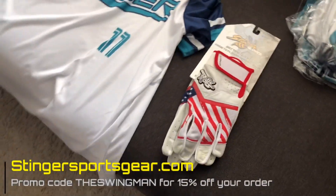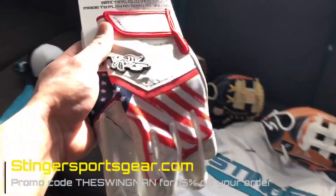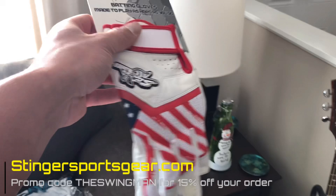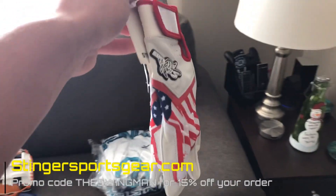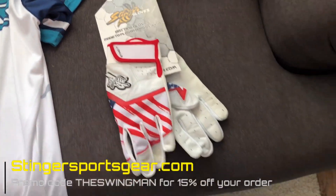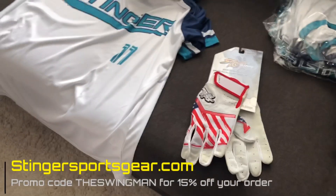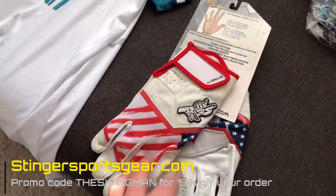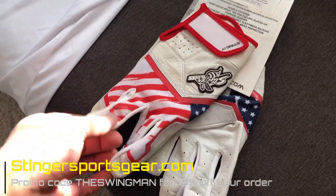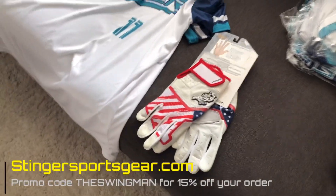Over here we have American flag batting gloves. Now these are my favorite batting gloves color-wise — I think they're awesome. I used my last pair last summer for thousands and thousands of swings, so they finally started wearing out. Those are the longest pair of batting gloves I've ever used, and I wanted another pair because, why wouldn't you? These are awesome. So again, StingerSportsGear.com — you could go to their website, use promo code TheSwingman, get 15% off your order. These are fantastic batting gloves, by far my favorite I've ever worn. They last forever, they're great with sweat when it gets hot outside, and they're very durable gloves.